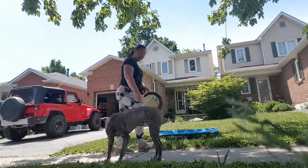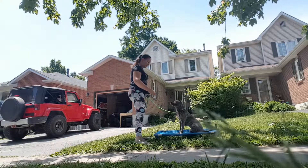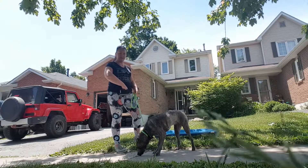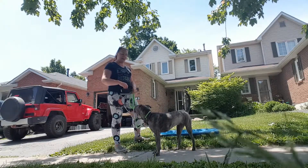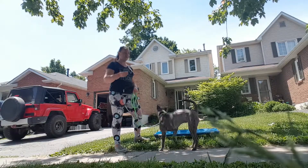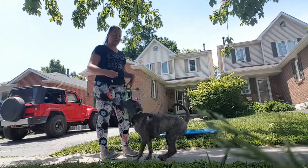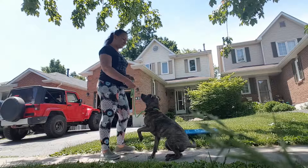Now I'm going to point and say 'place.' So again — speed. I want her to learn this fast, fast, fast before I start adding duration to it and before I add distractions. We have minimal distractions right now. Distractions I mean like a dog walking past, a squirrel walking past, or doing something like that.